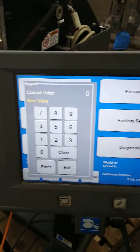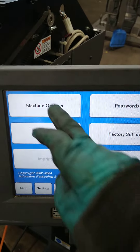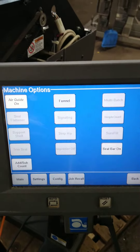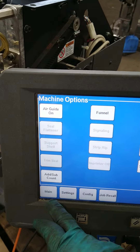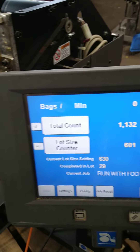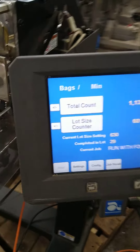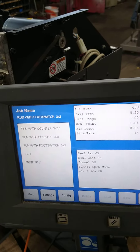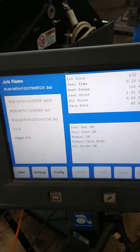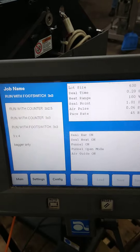Don't know anything about that. I'm going to exit. Machine options. Okay. Jab recall. That's what I know.